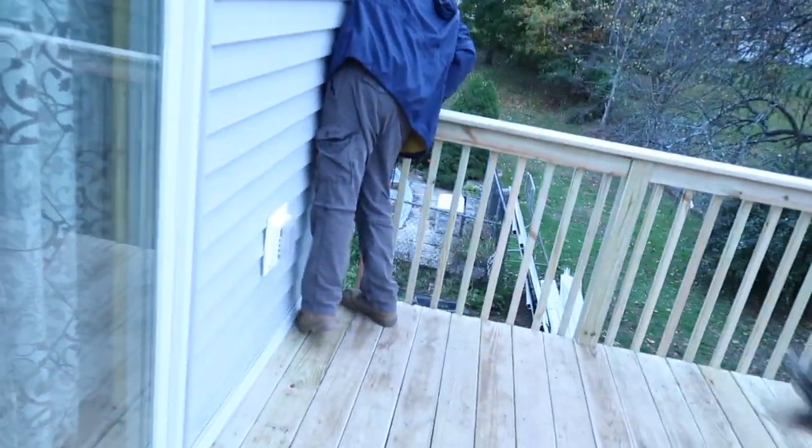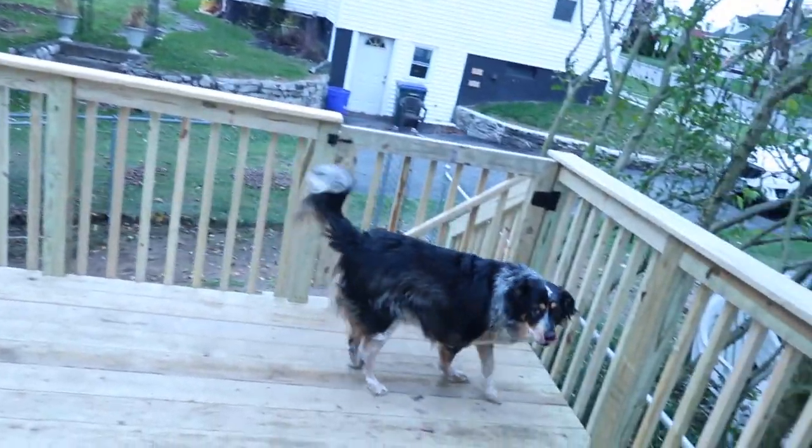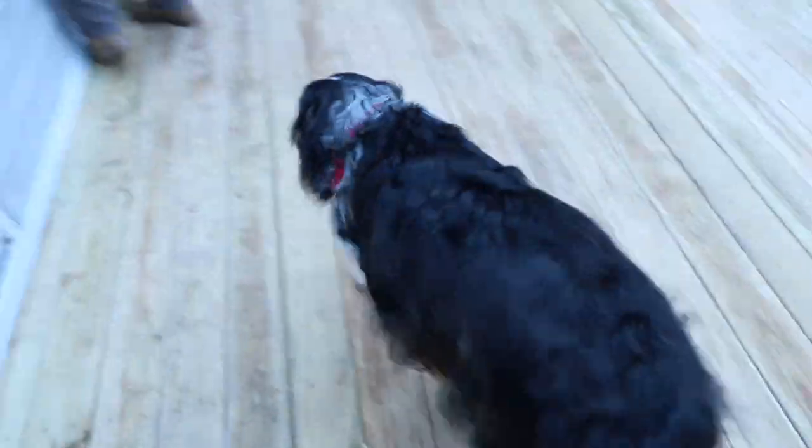I'm just putting my coat on because I'm going to give you guys a deck tour. The worker man just left so it's done. Bowie said Daddy, it's done! Oh he's so happy.